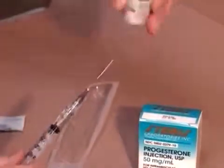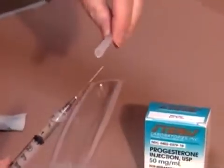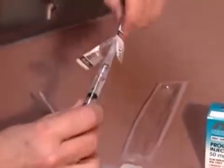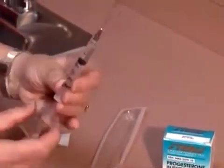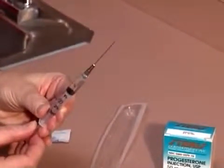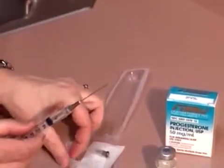Pull out the needle and replace the cap. Pull back on the plunger to clear the needle of any medication. Remove the needle from the syringe and replace with a new 1.5 inch needle. With the needle pointing toward the ceiling, flick the side of the syringe to disperse the air bubbles and the air pocket at the top of the syringe. Then gently push the plunger until one or two drops of liquid are expressed to ensure you have eliminated any air.